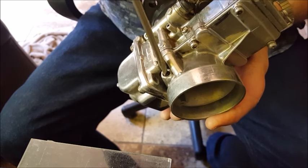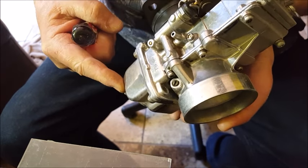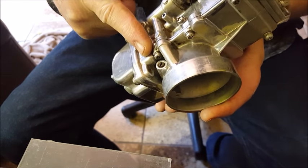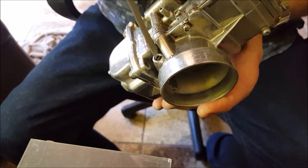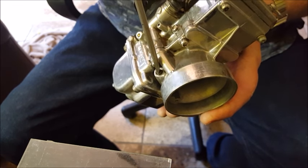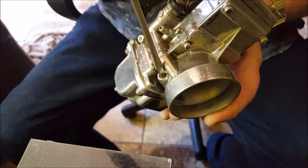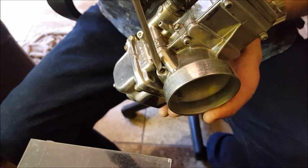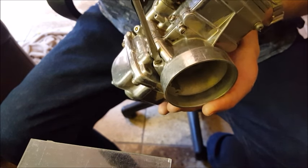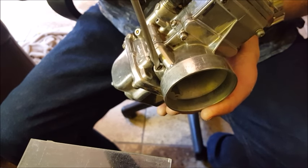When you're testing your pilot jet and air screw, it's really simple. Get your motor warm, then one at a time, start screwing your air screw in and out until you get the highest idle on that cylinder. Once you get there, leave it, do the other cylinders, then shut the motor off and count the turns out.